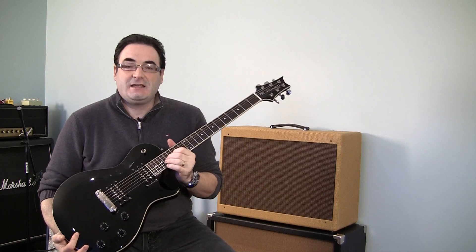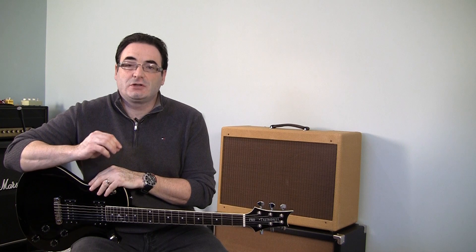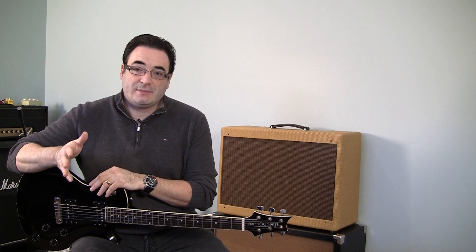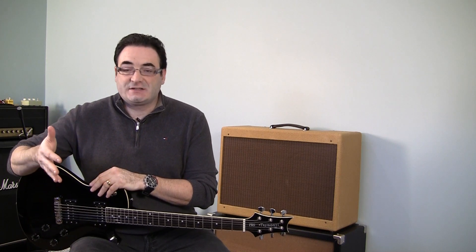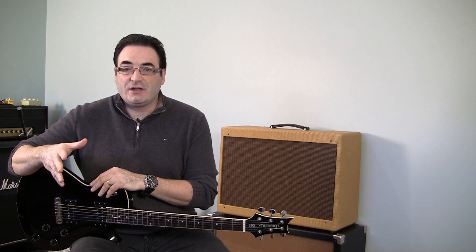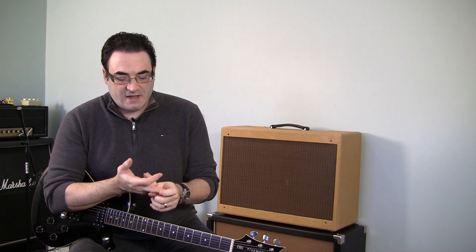Without any further ado, we're going to be looking at the PRS SE and I'm going to give you the lowdown on this guitar. For those of you who've been following my channel, you know I'm always looking for a good guitar at a good price. I don't have any qualms about buying an expensive guitar, but there's only so many expensive guitars you can buy before you're stretching your budget.